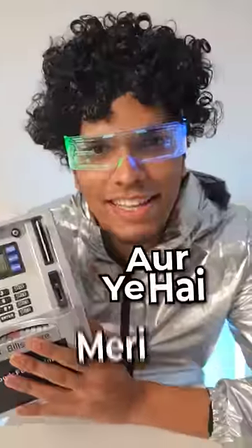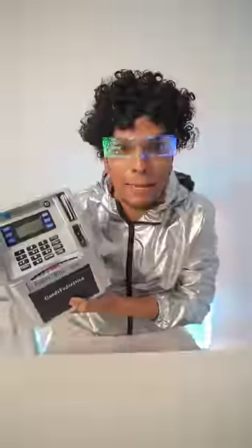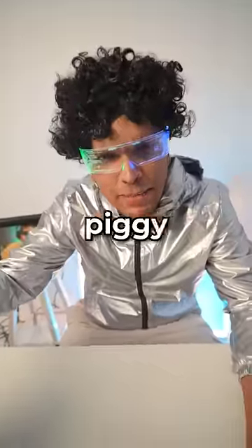Hello, my name is Dr. Yantra and this is my new piggy bank. I'm not a child, but this piggy bank is very interesting. In my childhood, we had all these piggy banks.